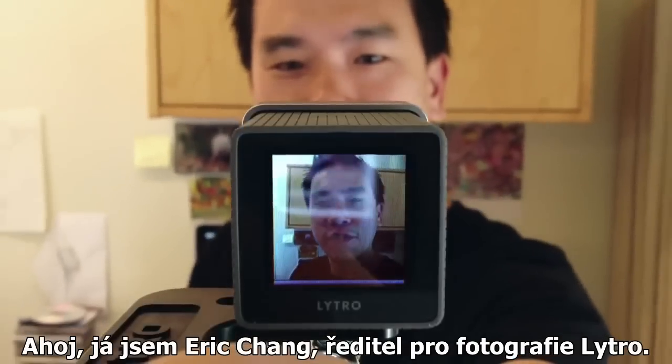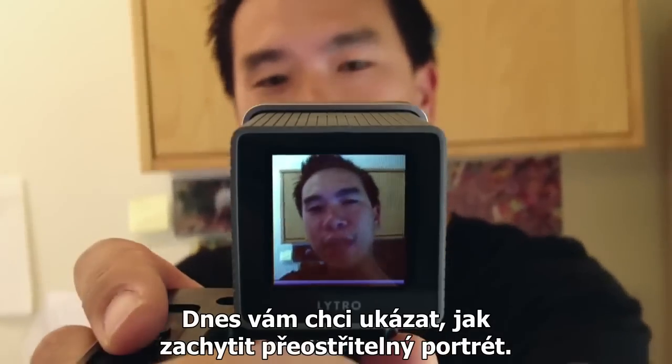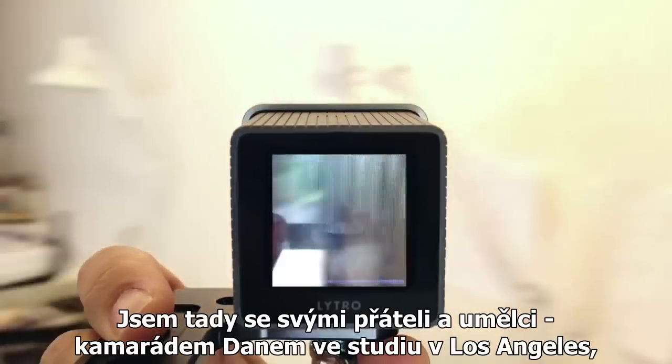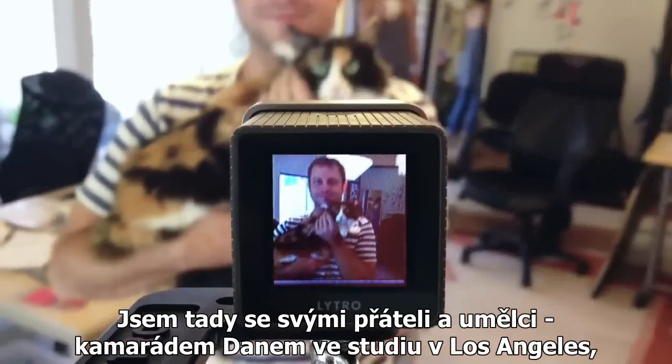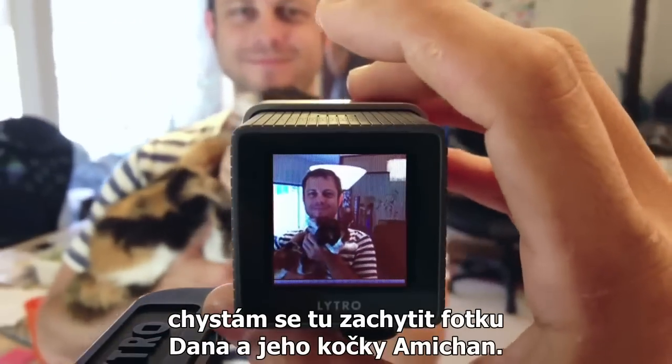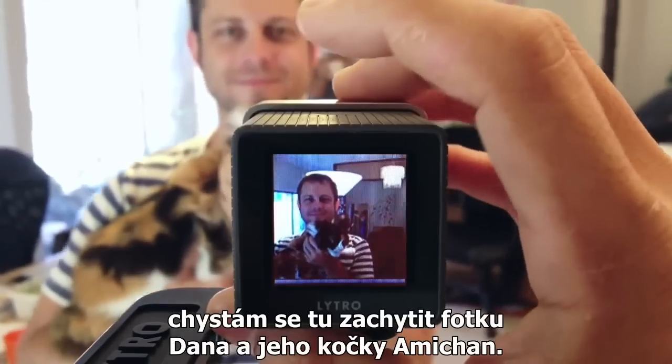Hello, this is Eric Chang, Director of Photography at Litro. Today I'm going to show you how to take a refocusable portrait. I'm here with my friends and artists Kozy and Dan at their studio in Los Angeles, and I'm going to take a picture of Dan with their cat Ami-chan.